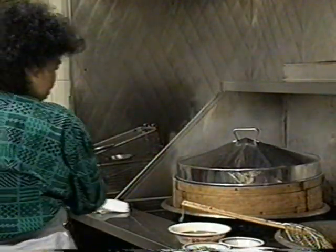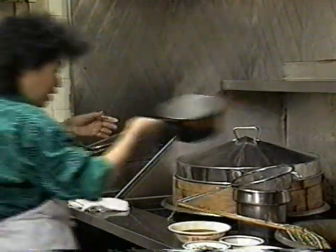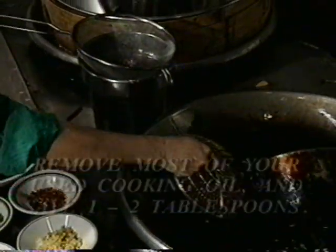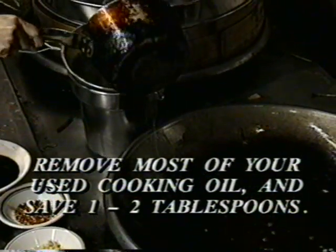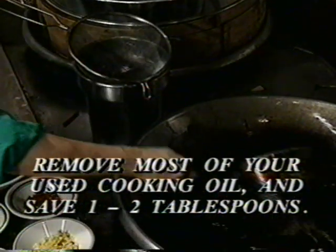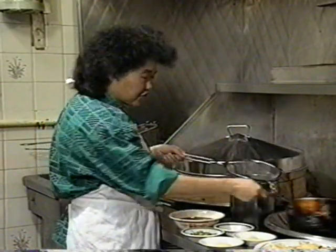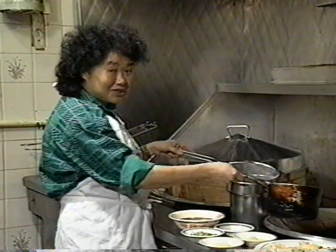Now take out all the hot oil. Save one or two tablespoons to stir-fry the sauce. This dish is very, very easy to make. You can also deep-fry a whole fish the same way — just use enough oil and fry until the eyes pop up.